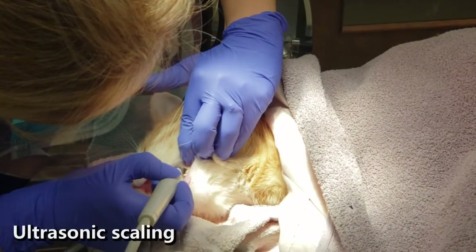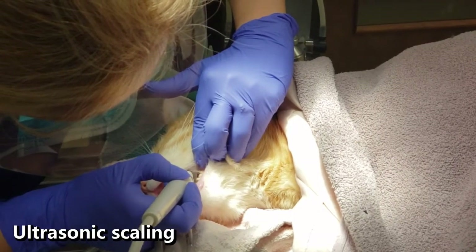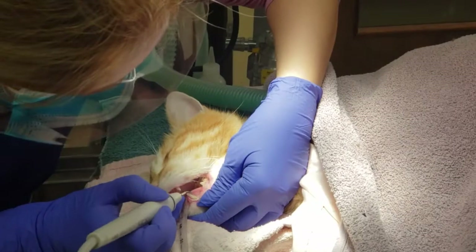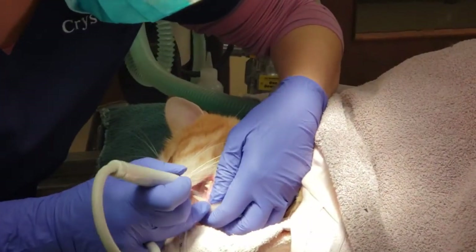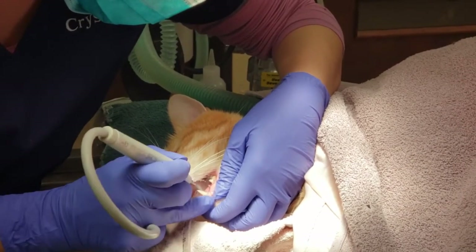Our nurse is using an ultrasonic scaler to rid the teeth of calculus and tartar. She will clean all sides of each tooth, removing debris accumulated both above and just below the gum line. Removing the rough calculus also reduces the amount of bacteria growing near the gum line that can lead to gingivitis.